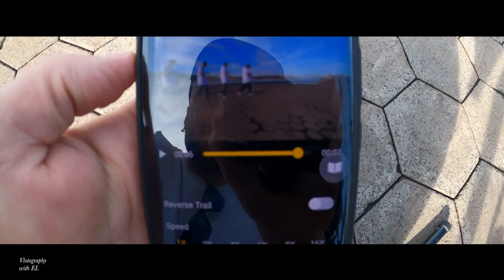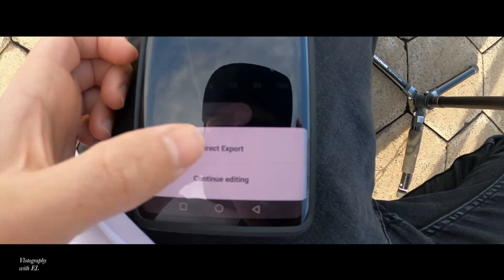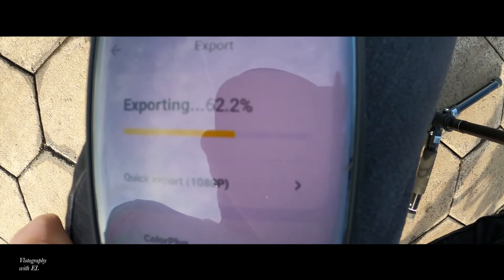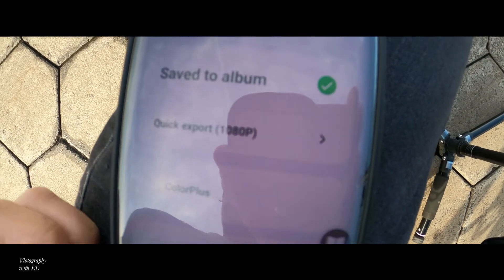If you want to export this, go to the button here, press Export, select Direct Export - and that way it will be saved to your device pretty quickly. Now you can go to your gallery and you've got your video clip.